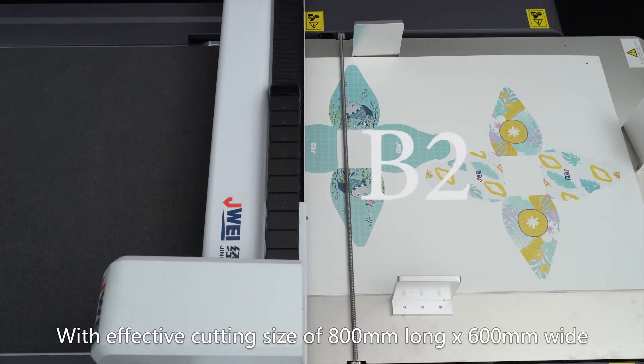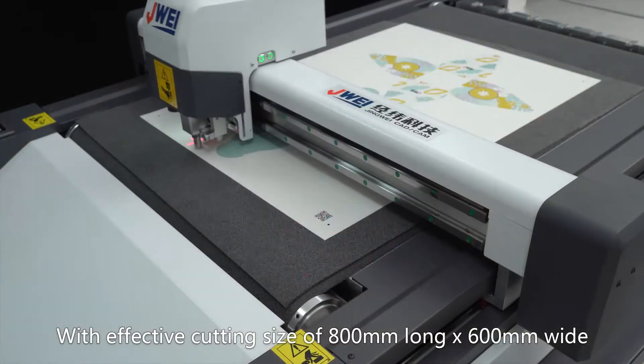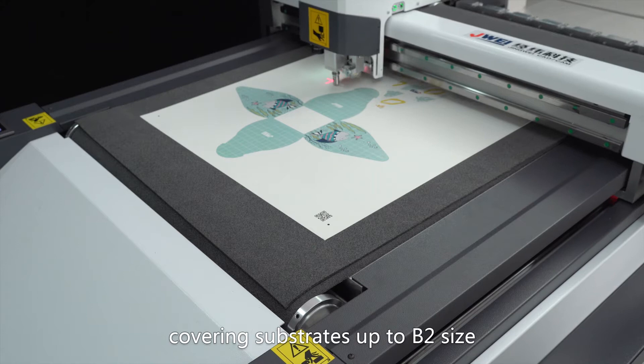With an effective cutting size of 800mm long by 600mm wide, covering substrates up to B2 size.